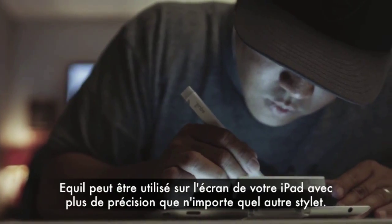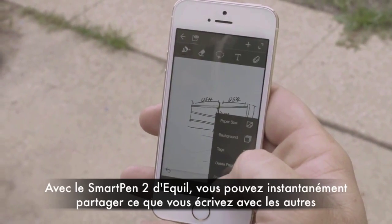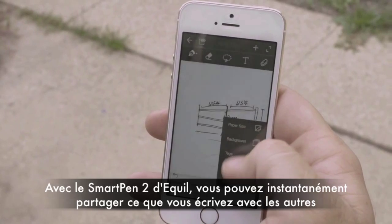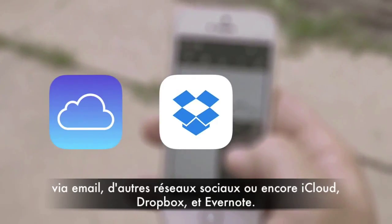Eagle can be used on your iPad screen with more accuracy than any other stylus. With the Eagle Smart Pen 2, you can instantly share what you write with others via email, social media, and across iCloud, Dropbox, and Evernote.